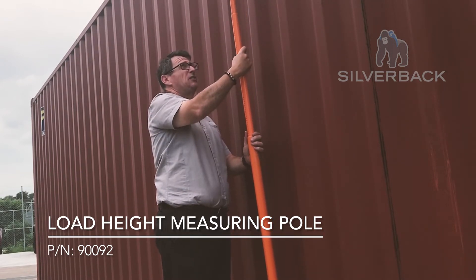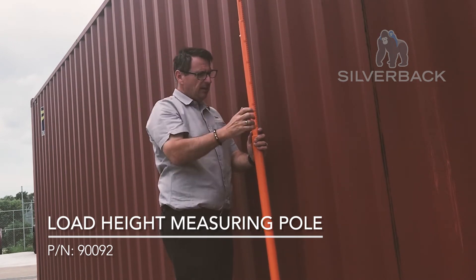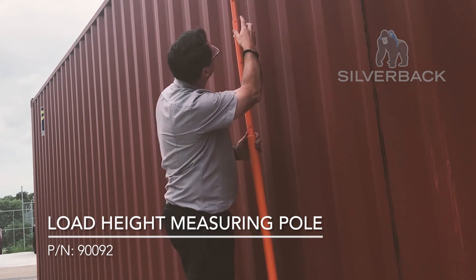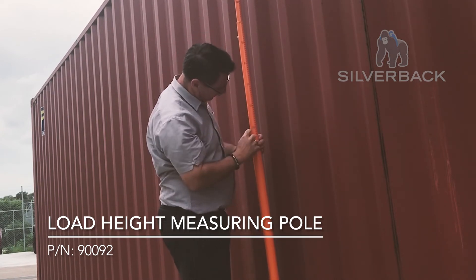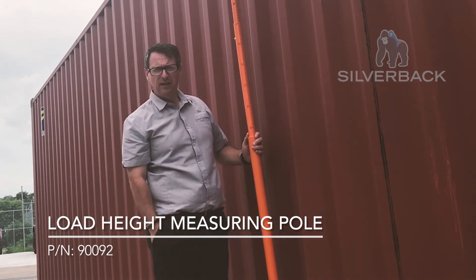I know I'm right at the top of the container here. I rotate that around and sit it on top of the container, and then I can see over here that this is 2 metres 90, 2 metres 95 — which is ideal. It's the right height for the right container.